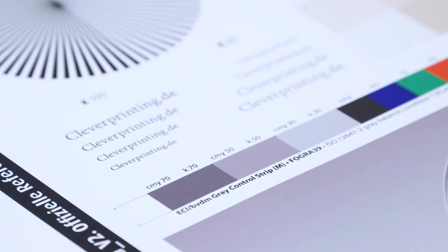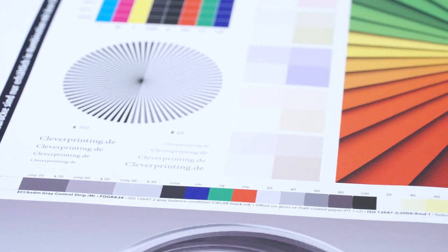If only you could see this with your own eyes — crystal clear text and sharp lines. It's astounding.